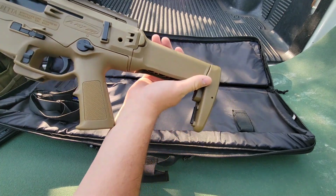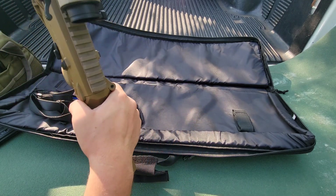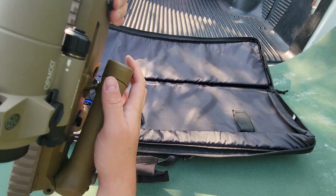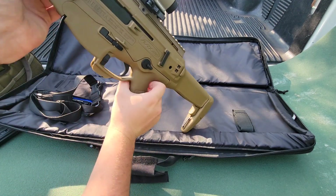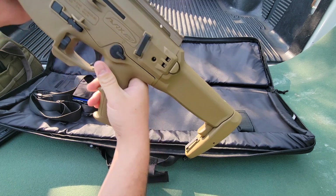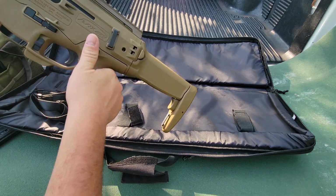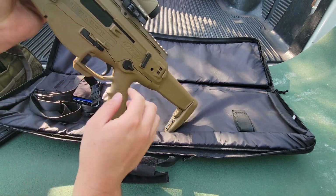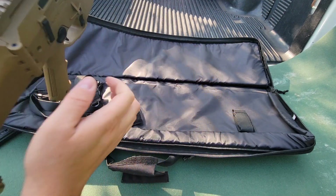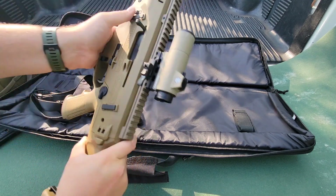Let's get into the rifle — we'll start from the back. You've got your stock that folds and also extends for longer arm shooters like myself. You've got your button on here that can flip it over, it can lock into place — that little stud holds it in there and you can just jerk it open and lock it. You've got your rear most sling detachment point along with your ambidextrous safety on both sides — one for fire and S for safe. Moving forward, you've got your magazine release on both sides, and your bolt release on either side and on the bottom as well.